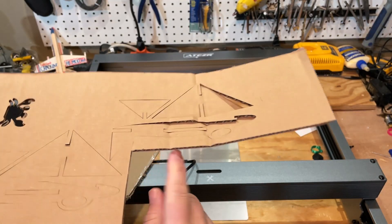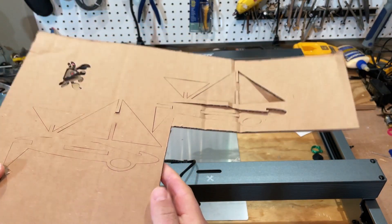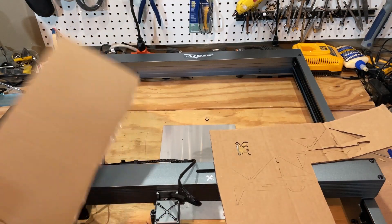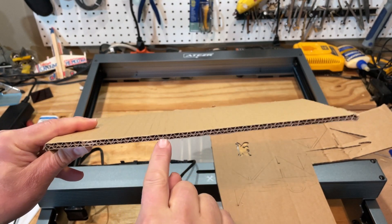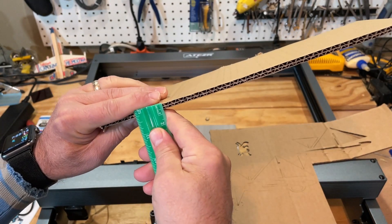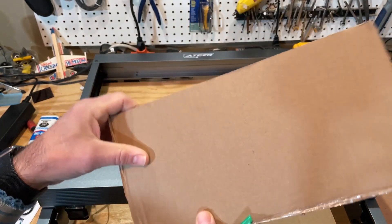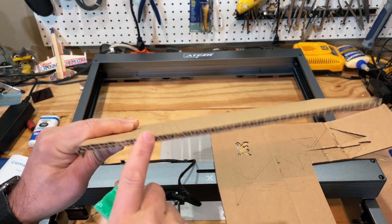Most of my projects are designed for 4 millimeter cardboard — I had boxes from my school with a single corrugation so I knew how they'd cut. Today we're gonna try double corrugated cardboard, which comes in at a little more than five or maybe six millimeters, so it's a different thickness and we'll adjust my settings.